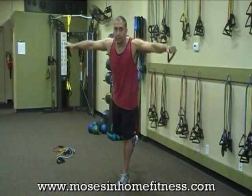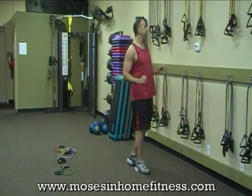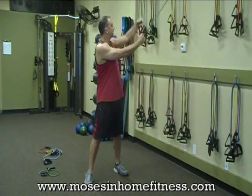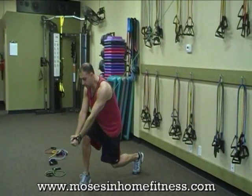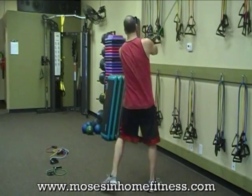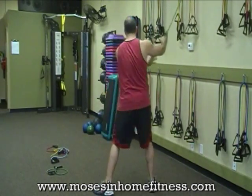I'm kind of flying through this today, but I want you to do 12 to 15 reps of each exercise. Another core exercise — this is called the wood chop. You're attaching the band to the top of the door with your door anchor, coming across just outside that leg, that knee, hitting the obliques and abs. Other side, keeping that back straight, getting that full twist across.